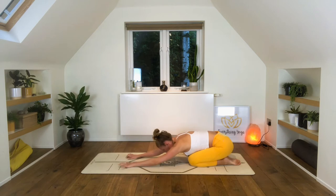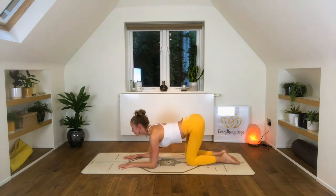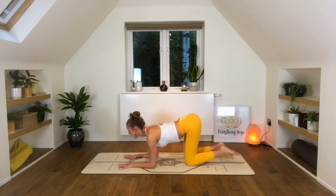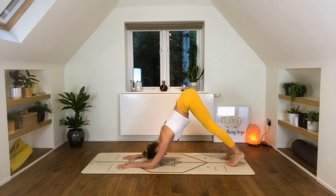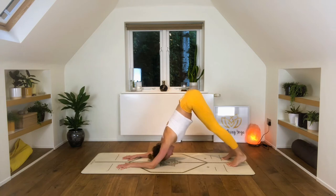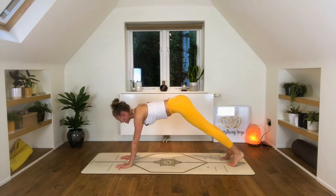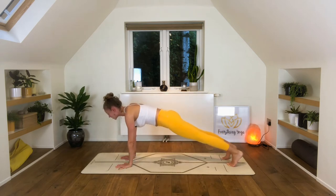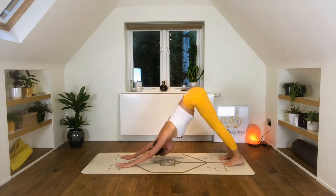Inhaling, forearms down, coming into that lovely cow variation on your forearms. Exhale, tuck the toes into dolphin — get a lovely stretch and strengthen through your shoulders, really push the arms into the ground. See if we can lift both elbows off the floor at the same time as we shift into our plank. Inhaling, hold — aligning shoulder blades with the scapula and the skull. And then push back into your downward facing dog.